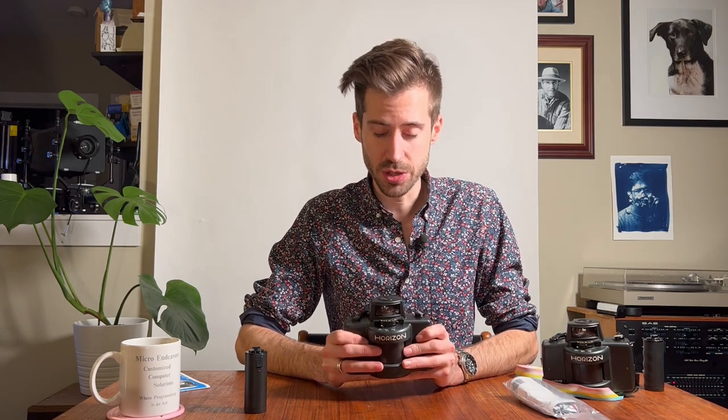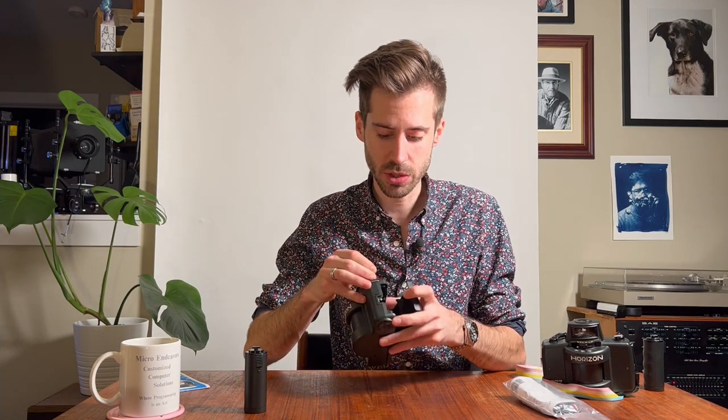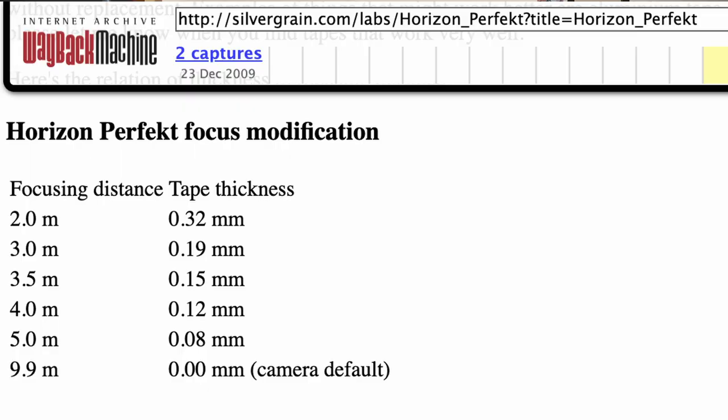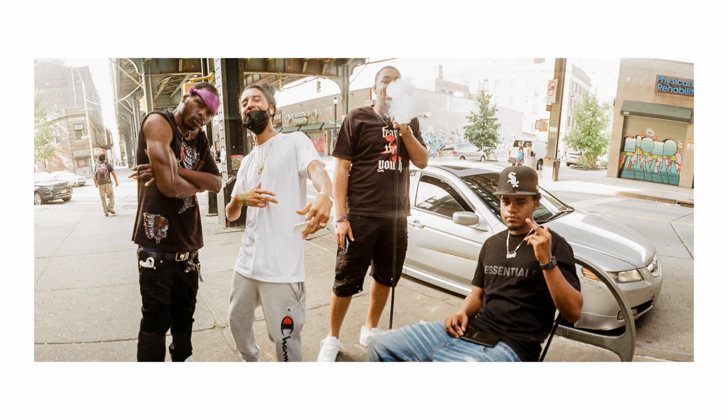The next fix, which I think is really critical, is to move the film plane back. A friend directed me to a site — now archived on archive.org — that shows a modification where you open the back and add a piece of tape to the film rails to move the film away from the lens and bring the focus closer. This significantly improves usability, letting you take pictures of people and closer subjects, while still being able to stop down for infinity focus.